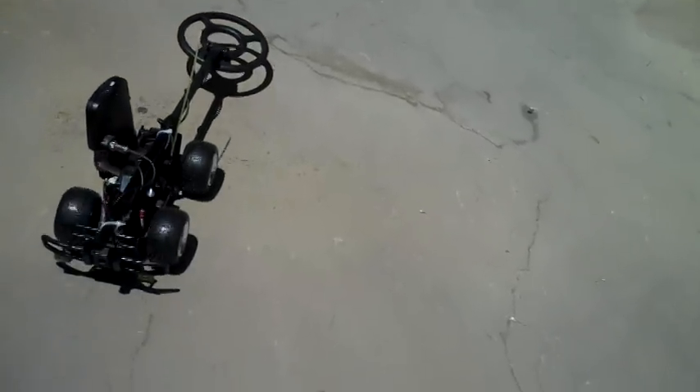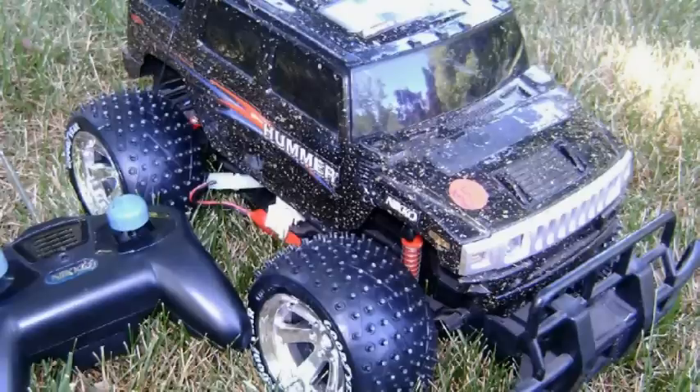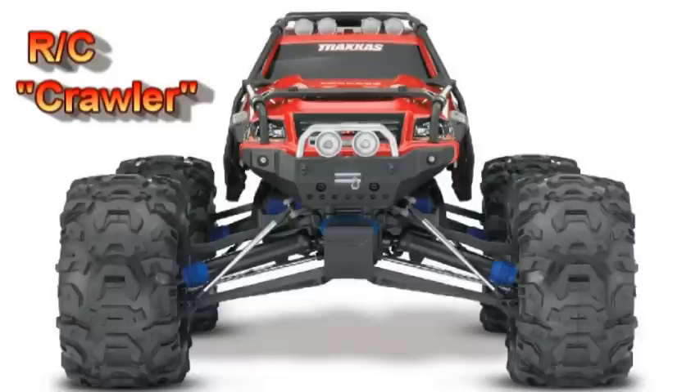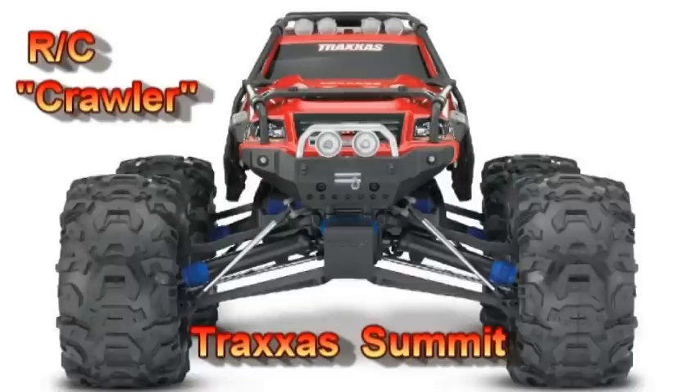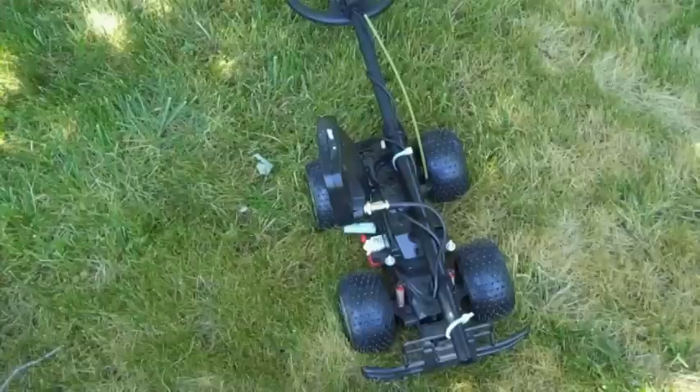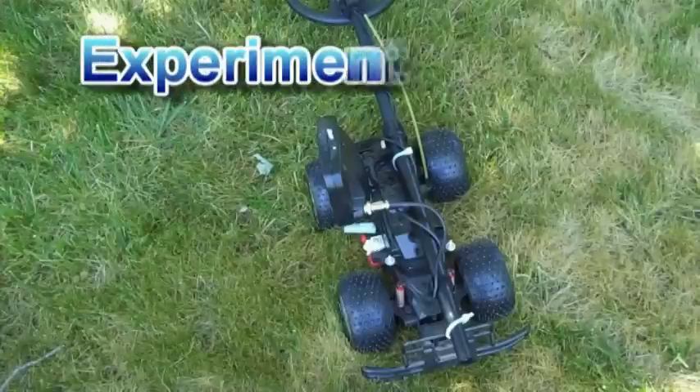Getting a lot of false signals. The lessons learned is that these vehicles are made for speed, and what we need is torque. There's a whole class of vehicles called crawlers in remote control — an example is the Traxxas Summit, which is a crawler. I'll go back to the drawing board, find one of these crawlers, and start all over again. Hopefully I'll post another video — wish me luck.